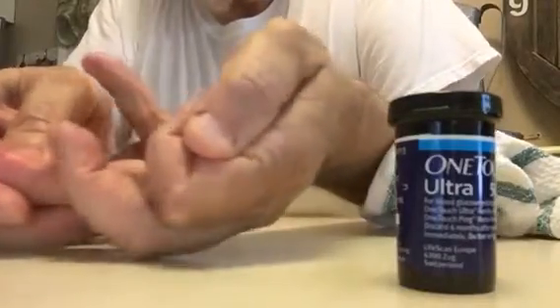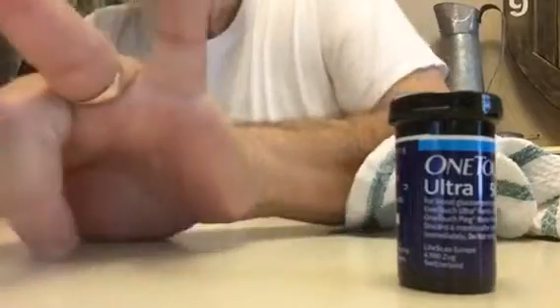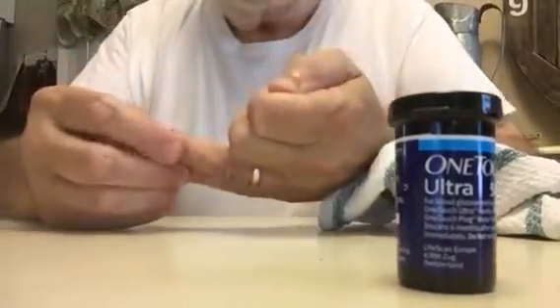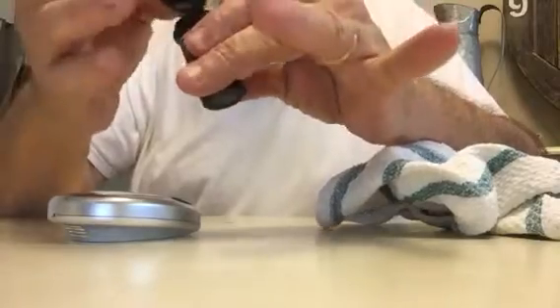I'm going to press it just a bit and you'll start to see blood coming up — you couldn't even feel a thing. There's the blood. Now at this point I go ahead quickly — you don't want to leave the cap open, these test strips are very sensitive.